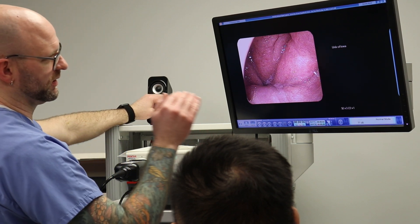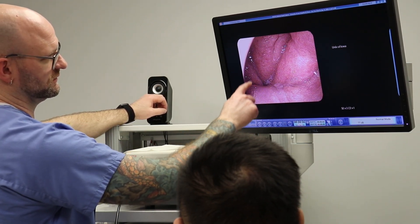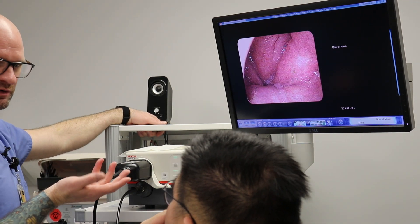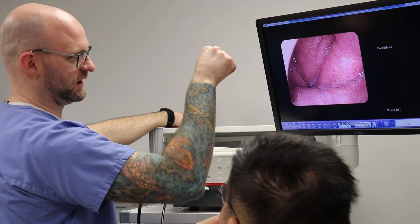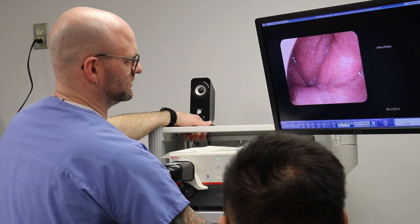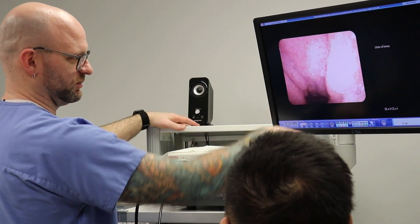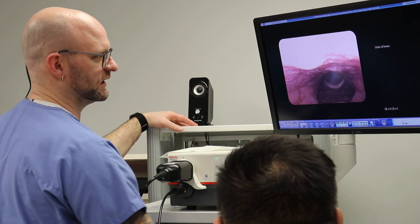This is the very back part of your nose — this is your soft palate. The reason I was saying to breathe through your nose is that when you breathe through your mouth, that closes up and doesn't let anything through. But once you start breathing through your nose, it opens up a clear pathway to get down.